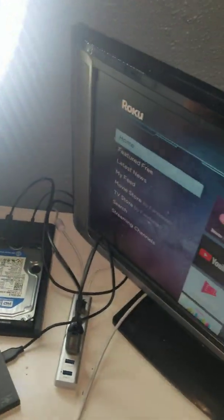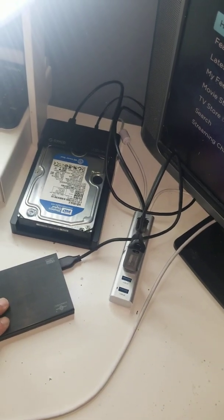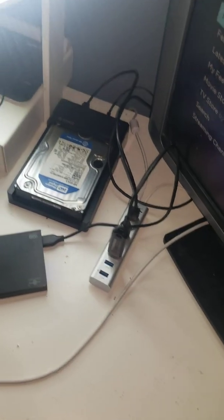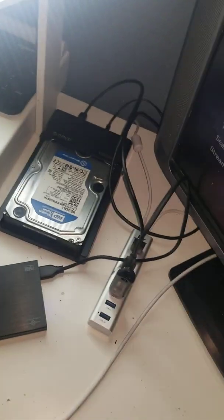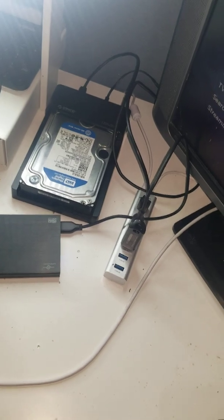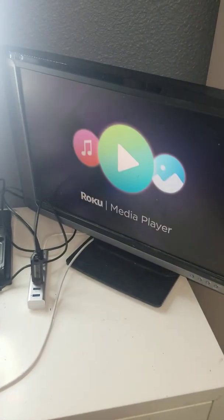I have both hard drives and the USB stick formatted to an NTFS file system, because with NTFS you can transfer files over 4 GB — whereas FAT32 maxes out at 4 GB. So if you have a movie file larger than 4 GB, it won't transfer to a FAT32 file system. The Roku 3 is only compatible with FAT32 and NTFS file systems. Let's go into the media player app so I can show you what it looks like.